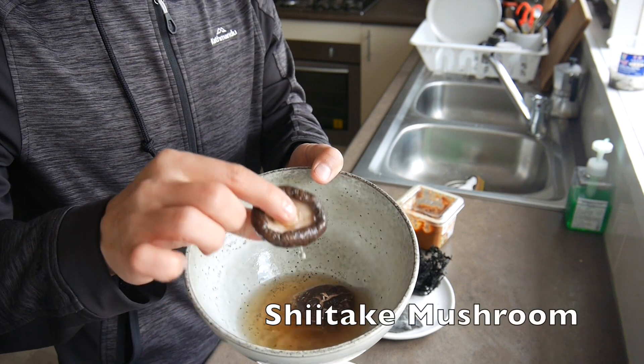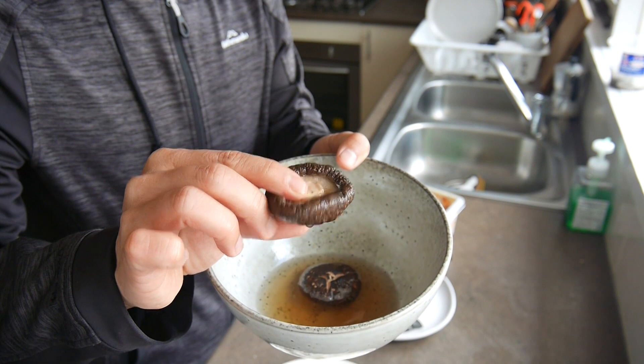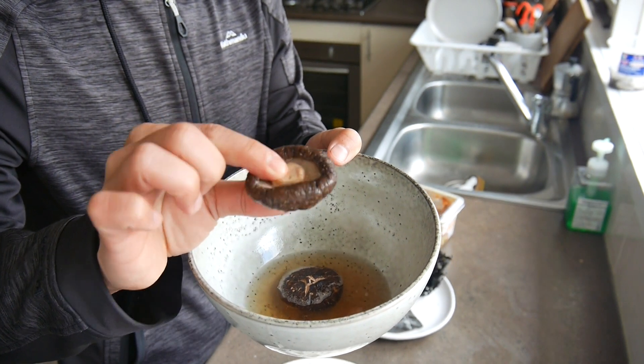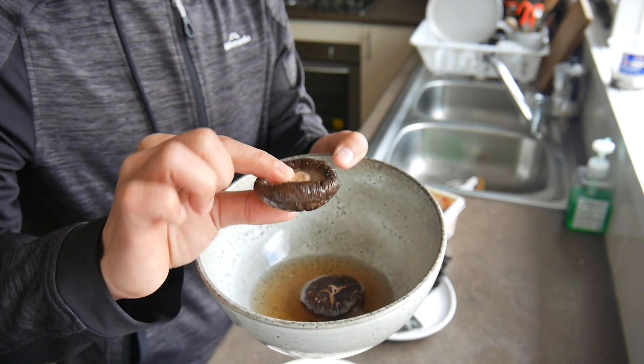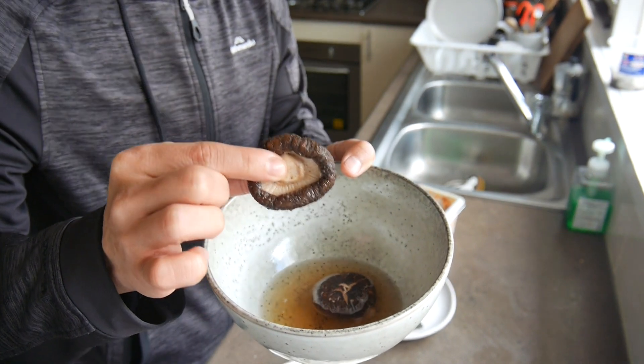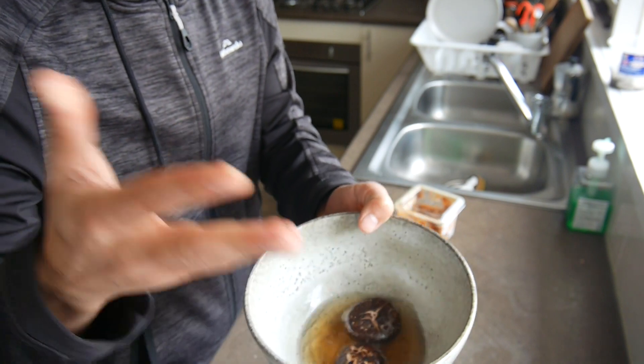Check this out: shiitake mushroom, wet or dry, doesn't matter. I prefer to use the dry one — I soak them in hot water. You can use the fresh one, but I think the dry one tastes better.